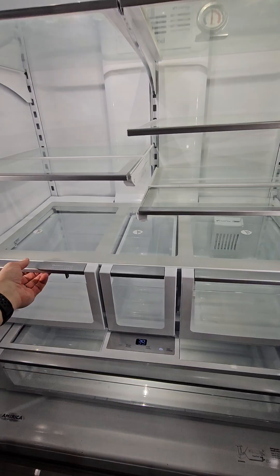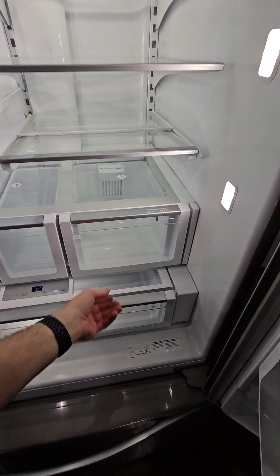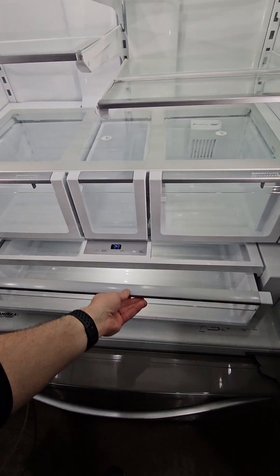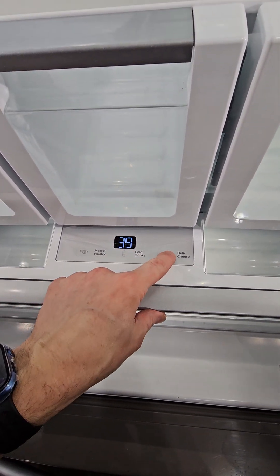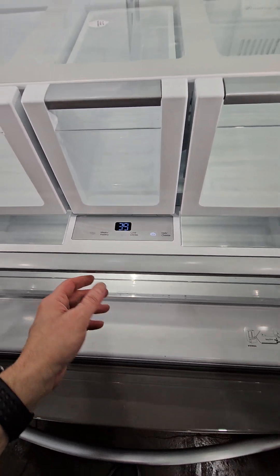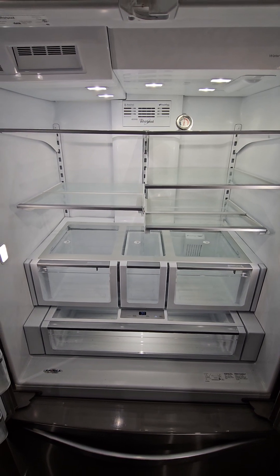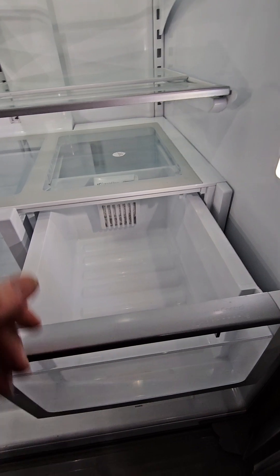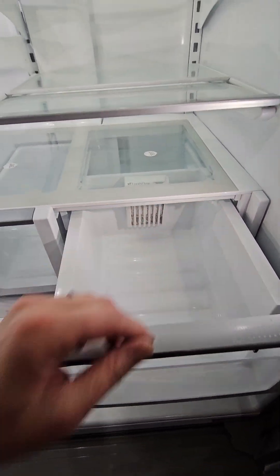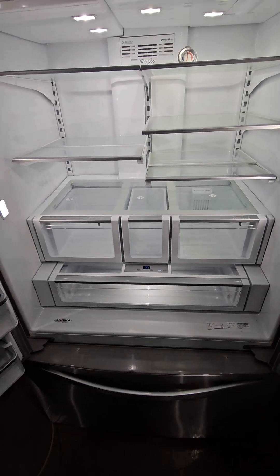You've got all your drawers. Up top here you can control this down here too — cold drinks, cheese, deli, and stuff. That's pretty much all there is to that. The water filter goes up here, the air filter here, and it's got a little freshness — like a couple of those little salt packets or whatever in there. That's pretty much it for the top.